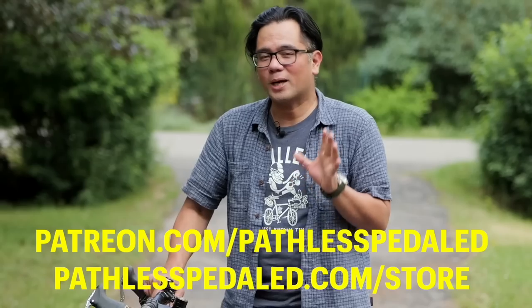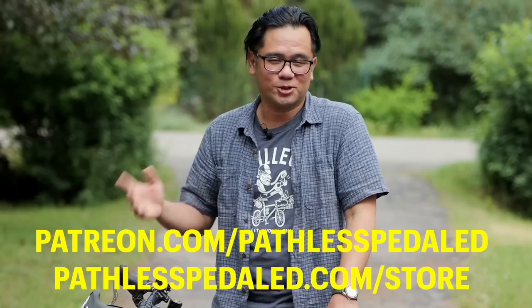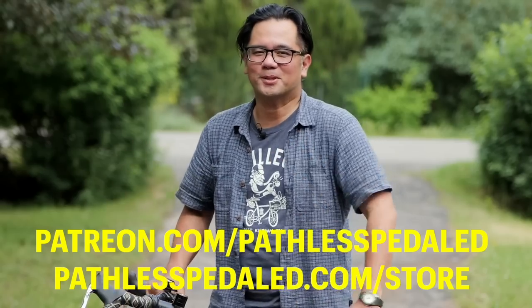If you found this video helpful or entertaining, please consider supporting the channel by buying some stickers or brand new shirts. And as always, everybody keep the supple side down.